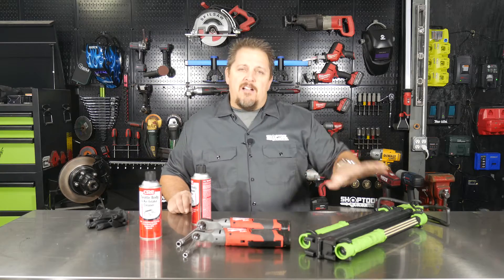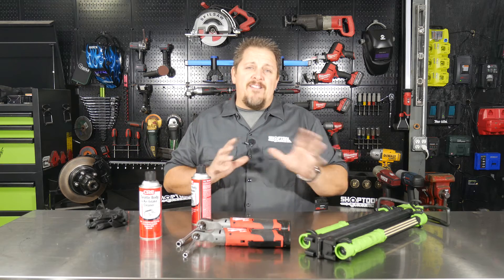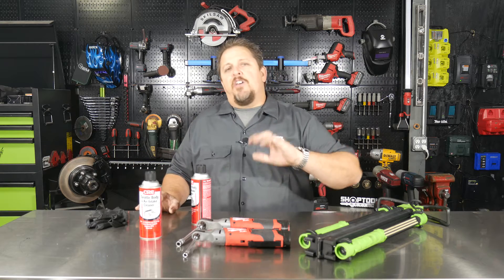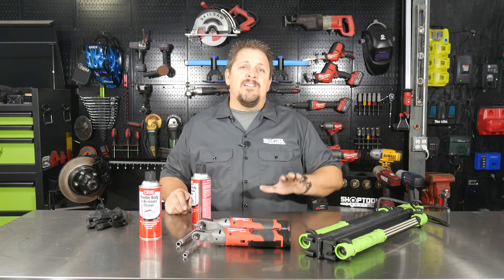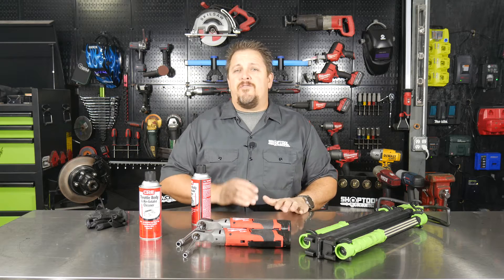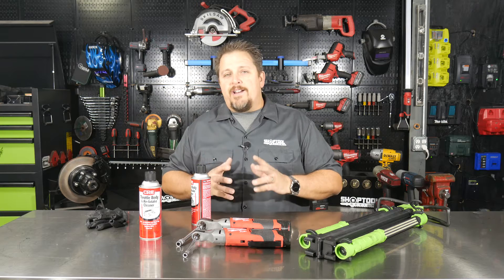Now that the air intake is back on, hook up the negative battery cable — but first make sure everything is hooked up, everything is back in place, and all your tools are removed from around the engine. Then hook up the negative battery cable and start the vehicle. This same simple procedure works on just about all LS engines as well as some of the V6 GM engines. On any GM motor — and even some other manufacturers — dirty throttle position sensors, mass airflows, and throttle bodies will cause rough running and need to be cleaned.